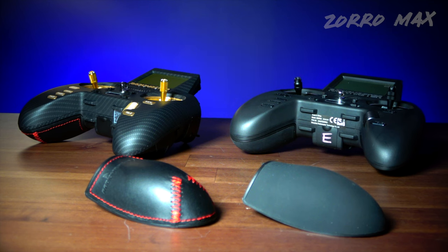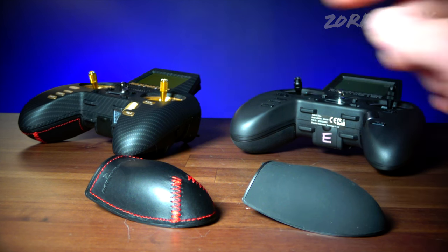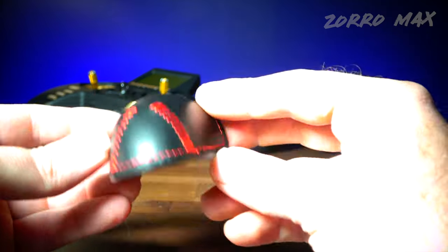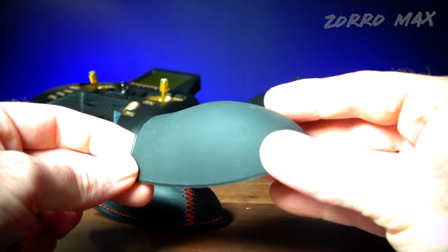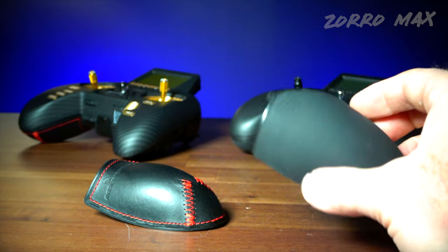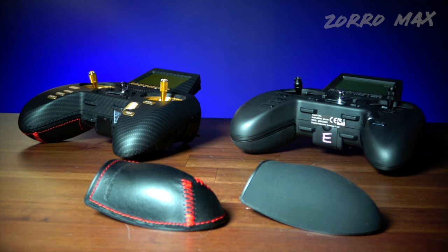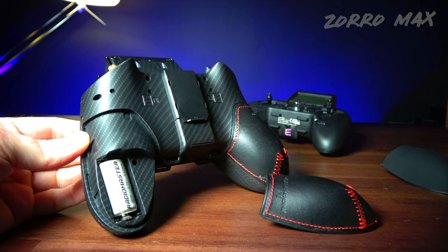As far as the difference in grips goes, it really comes down to two things: looks and function. If you prefer looks, you'll go for the leather with red stitching — it also has 'Radio Master' embossed into the leather, which is pretty cool. If you want more grip, go for the silicone version, which gives a bit more grippiness. It's style versus substance: leather for style, silicone for function.